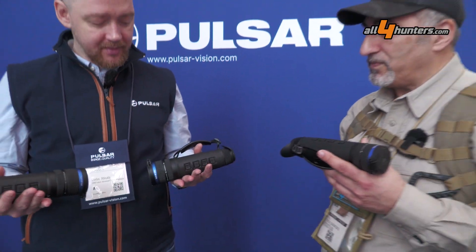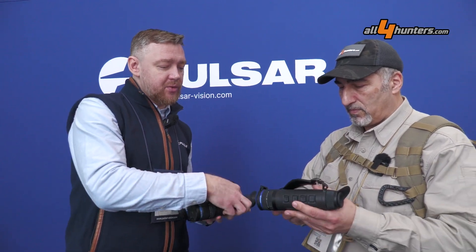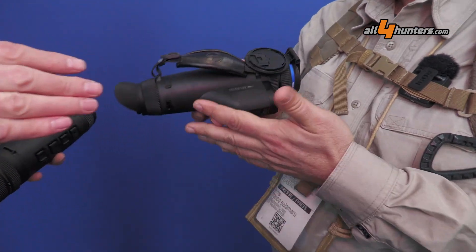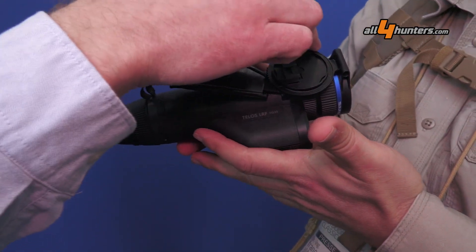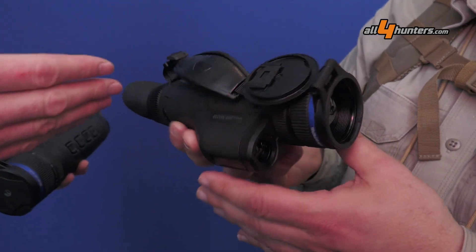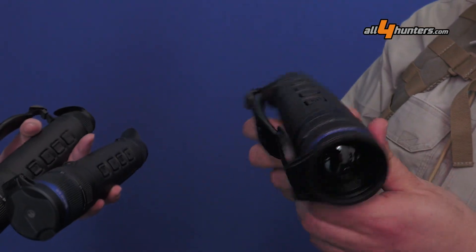We have three new models, two of which we introduced at SHOT Show just in January earlier this year. This one is the smallest one, the XQ35 — a 384 sensor with a 35 millimeter lens. It comes both with LRF and without, as all of our Telos models do.